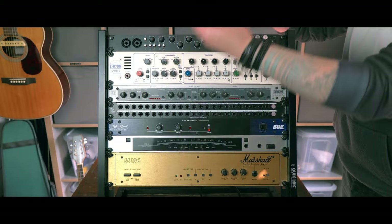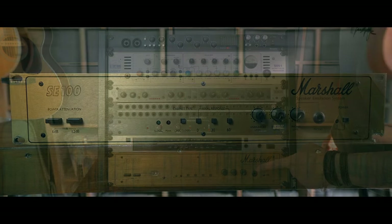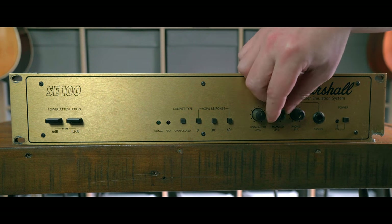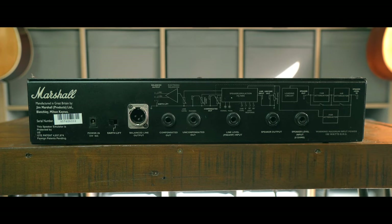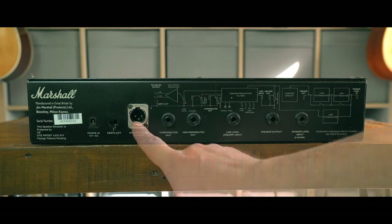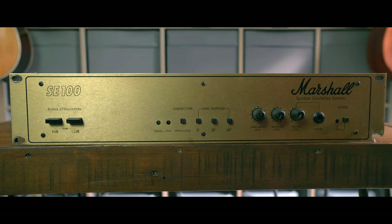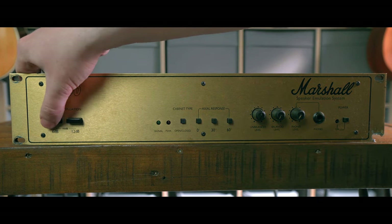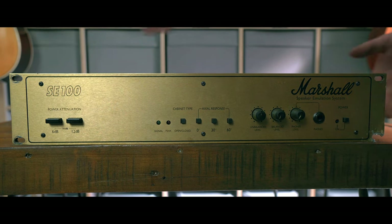Here's my rack unit in all its extremely modest glory. From the bottom, we've got this Marshall SE100 Power Soak and Load Box. It's not a bad unit for being around 30 years old. Being a load box, it shows your amp header loads so you don't need to plug a cab in, and it makes a line level signal for you to put through your IR. The cab emulation is also pretty decent, with options for open and closed cabs and mic angles. I do need a reactive load box, but there's no need for one to take up two rack units of space when the Two Notes Captor, for example, is a little box that sits on your desk.